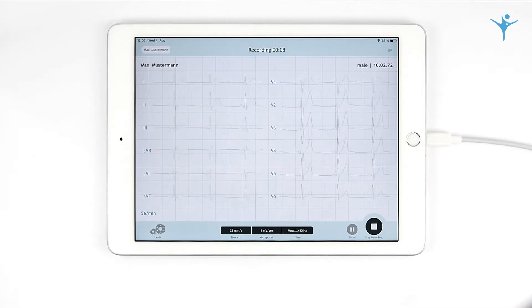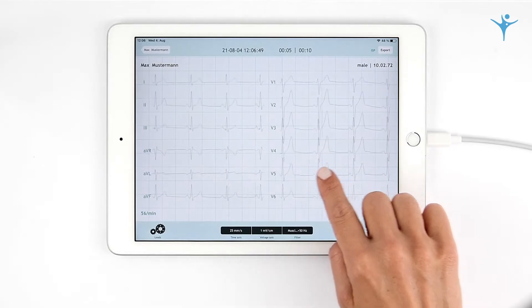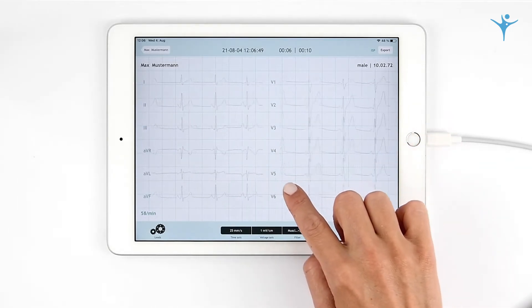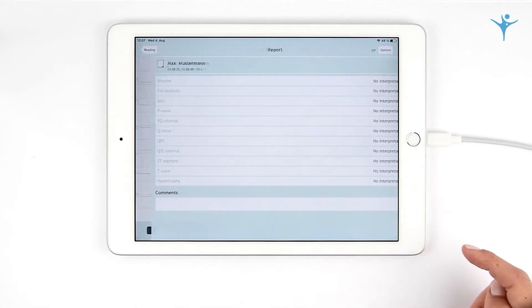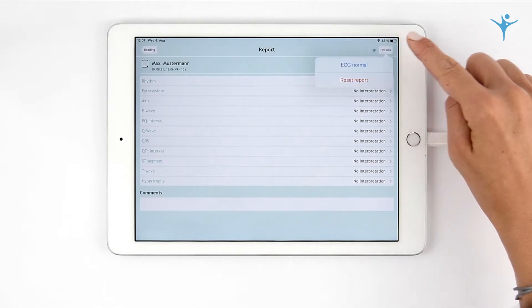Recordings can last up to 30 minutes. After recording, you may go back and forth and zoom into any segment. Here you can generate your ECG report. In case of a normal ECG, the values can be added easily to the report.